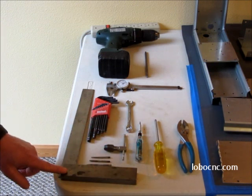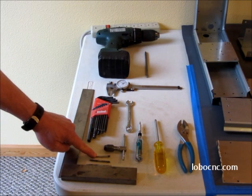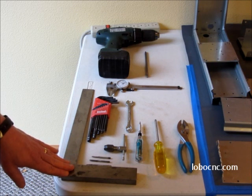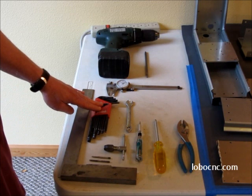A small Phillips screwdriver. You'll need some sort of tap wrench and a 10-32, 6-32, and 4-40 tap to tap a few holes in the sheet metal parts. It'd be good to have a 12-inch square for when you're doing the assembly, to make sure that the sheet metal parts are being locked together in a square configuration. A set of ball end Allen wrenches.